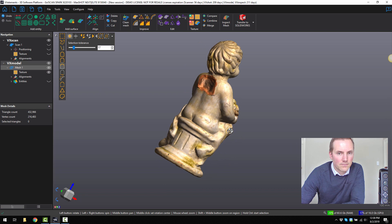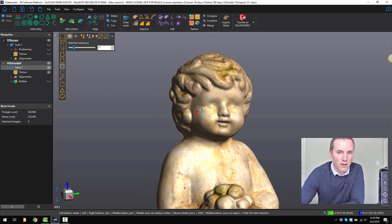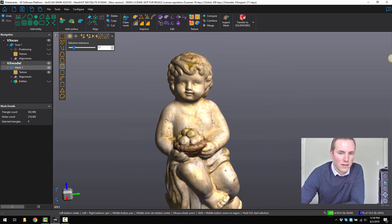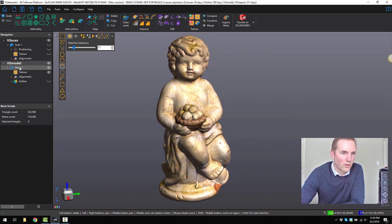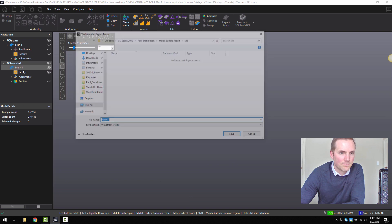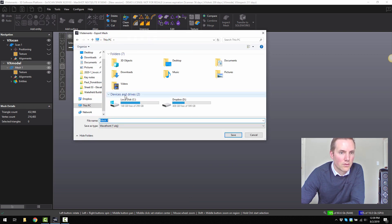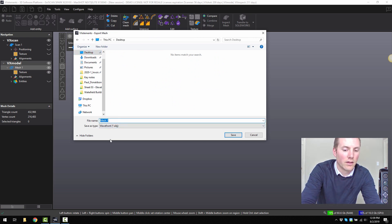Here's the end result. It looks just as good as the scan before, but this time we know there's no holes and nothing wrong with the mesh at all. We can now go and export that — right click and export mesh, and save it to the desktop.